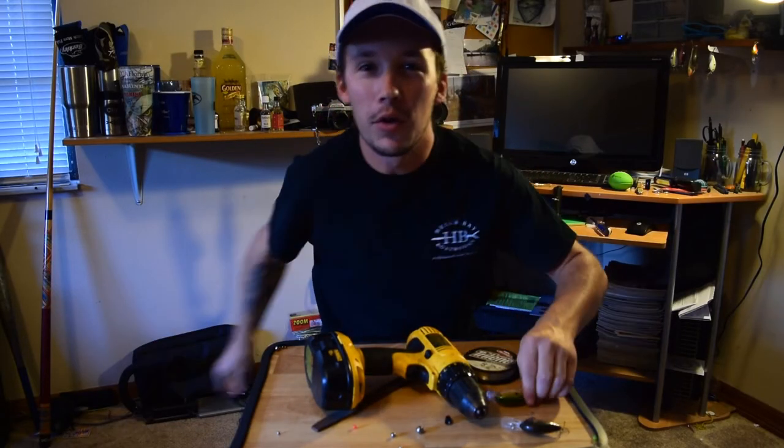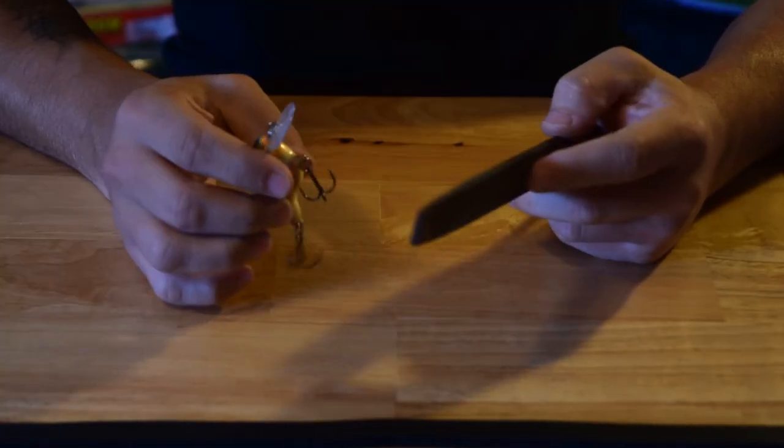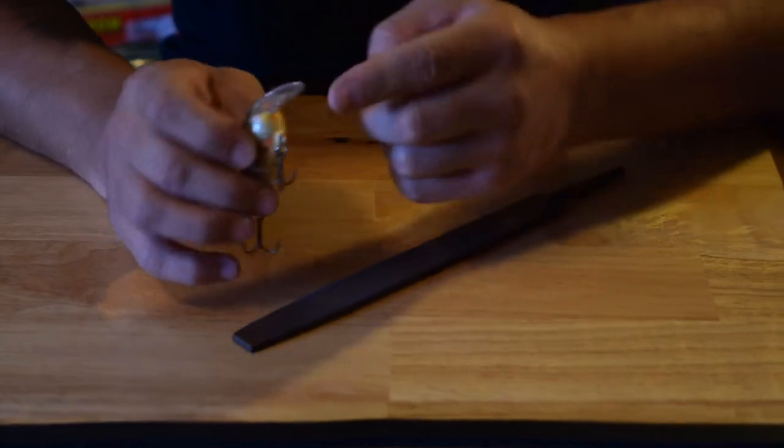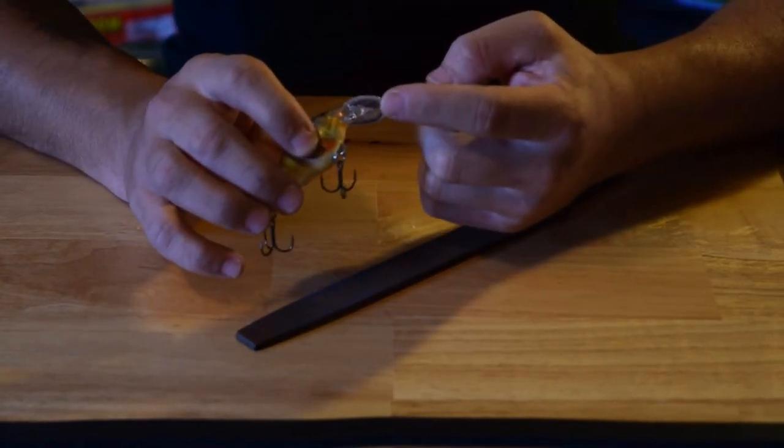Today I'm going to show you three ways to get the most out of your crankbaits. One easy thing you can do is to file the lip of the crankbait.